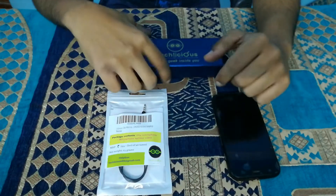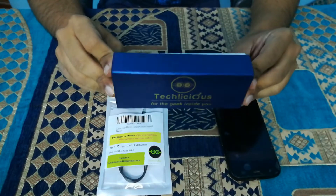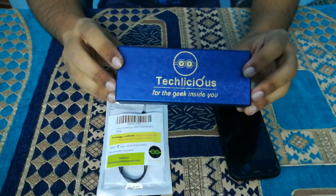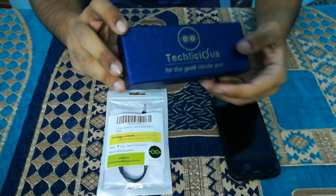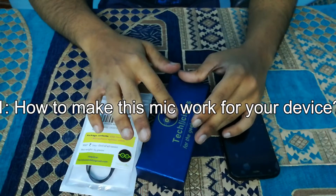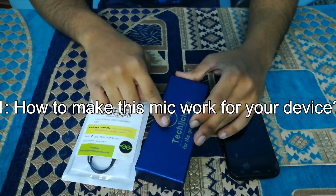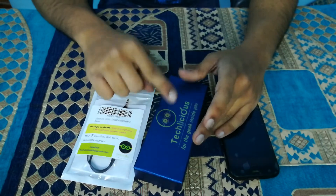Hi there. You are here because you purchased this microphone from Amazon and you don't know how to use it, or it's not working out for you. In this video I'm going to cover these topics: how to make this microphone work with your laptop, mobile, tablet, PC, DSLR, etc.